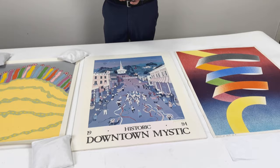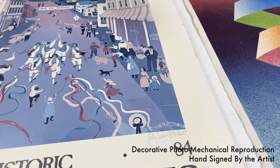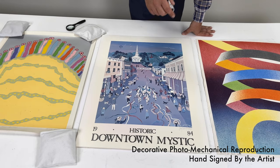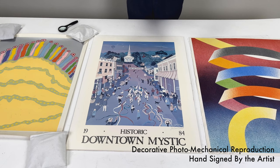Once you have your loupe in hand and you're comfortable looking for that dot pattern, I suggest that you start with a signature. A signature that is a dot pattern is not an original signature, and that's going to tell you that the whole piece is reproduced from original work. If the signature is original, you'll see — if you put the loupe on here — that it's a pencil signature. You'll see the impression of the pencil and even little fragments of graphite that make it very clear that it's an original pencil signature.